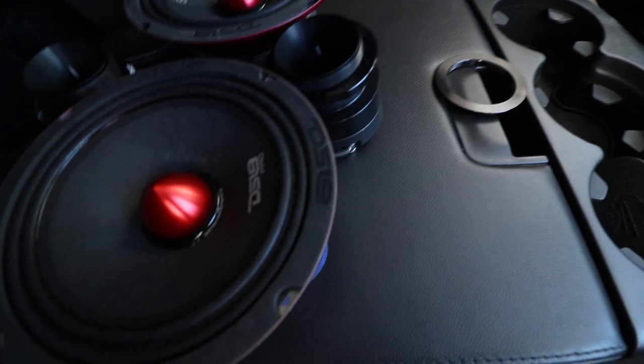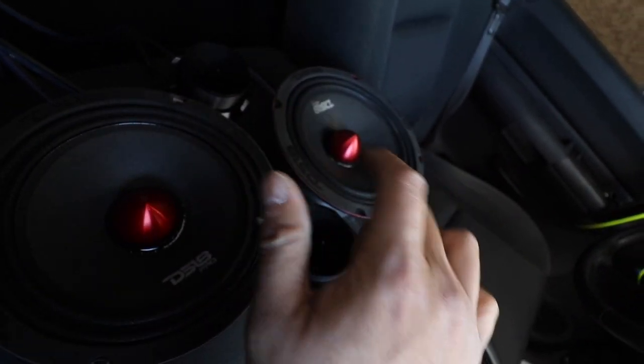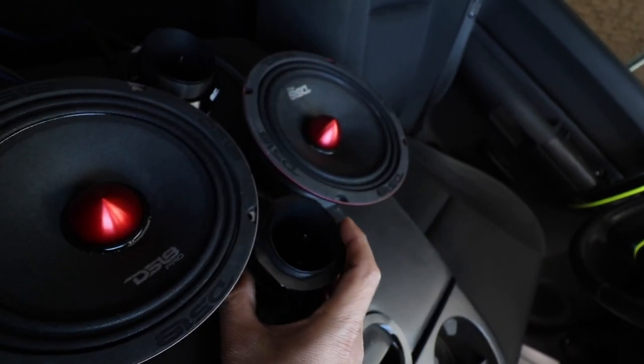What's up guys, today we're gonna be fixing our sound system and adding a couple more speakers to the truck. This is the little setup I want right here where there's two speakers and then one tweeter on the top and one on the bottom, and then we're gonna just put it in here.